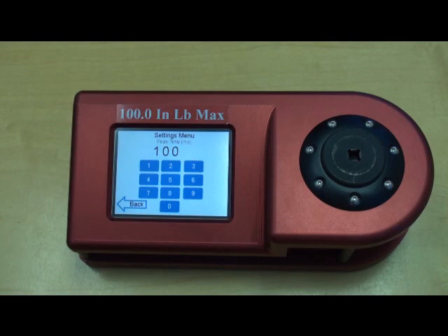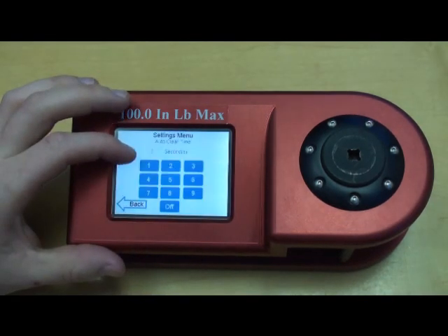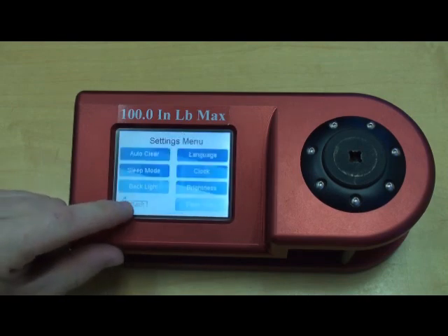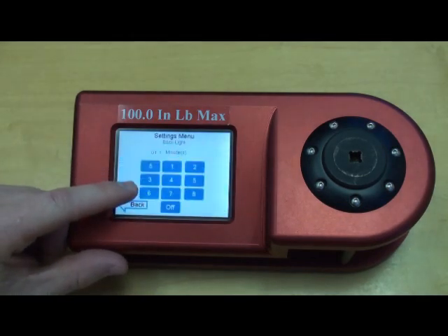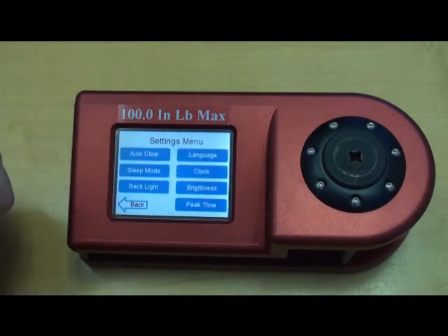Also if you have an electric screwdriver which has a very short peak time, you would again want to change that peak time to match. Backing up, we have Auto Clear, which stores the readings on-screen for a certain period of time before they're cleared. Sleep Mode turns the unit off after an established period of time, which is a good battery saving feature. Another good battery saving feature is the backlight, which turns the backlight off after an established period of time.